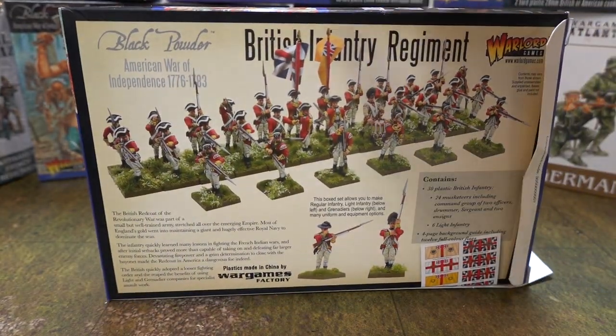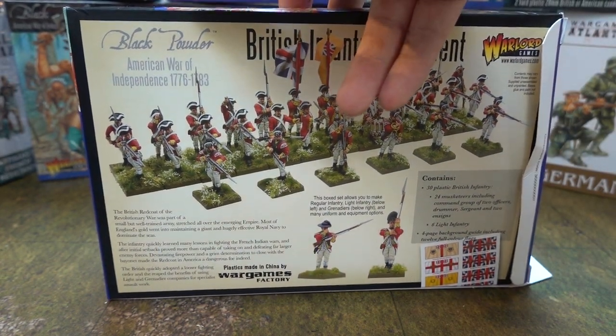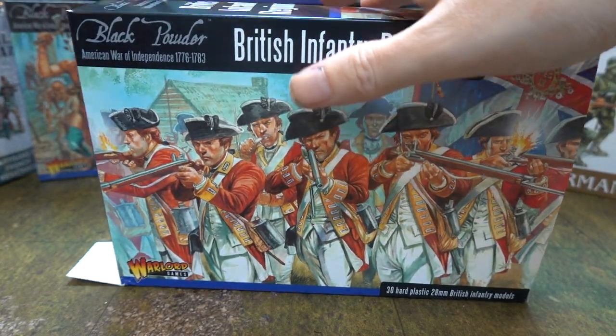If you look at the back you can see all these guys stood in the same line firing. That's really what you're getting — it's just a firing line, nothing more interesting than that.